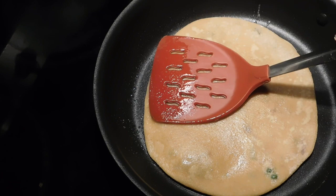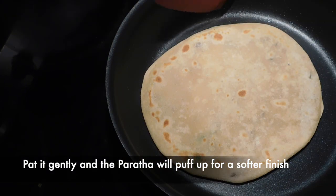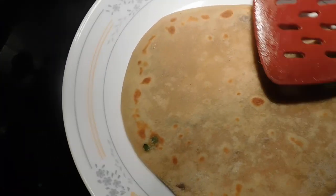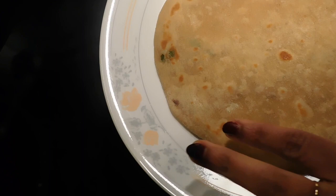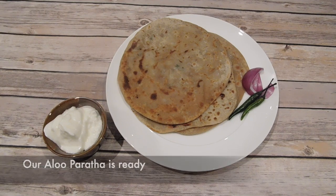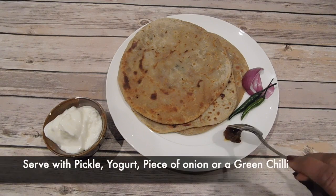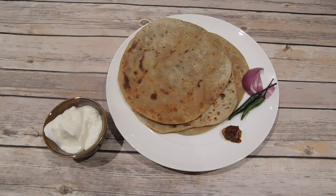Let it be ready — this is the aloo parata. Here we have a nice parata pie. After cooking it, it's a little bit more done. This is the aloo parata. Now try it!